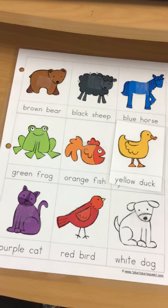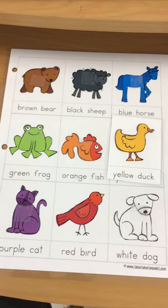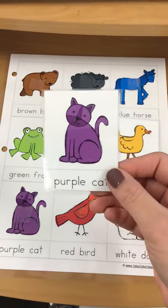Now I am looking for a purple cat. Can you find your purple cat and put your purple cat on? Here's my purple cat.